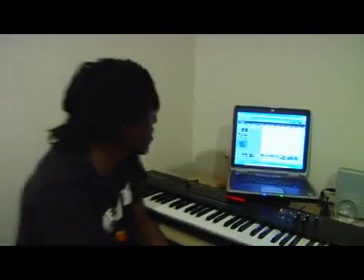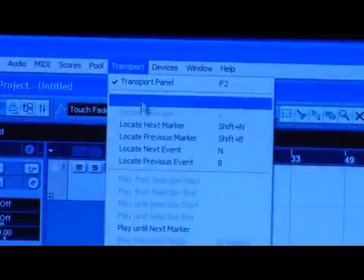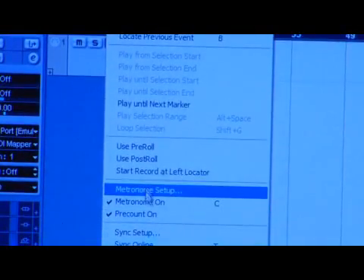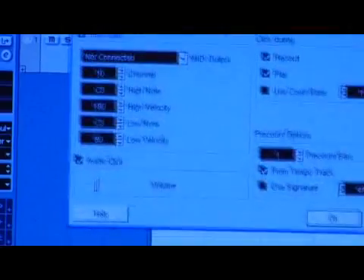Next we're going to go into our metronome setup. The metronome setup is located under my transport setting. It might be different for yours, so if you don't have a transport setting, check your manual. I'm going to click metronome setup, and it brings up this screen.